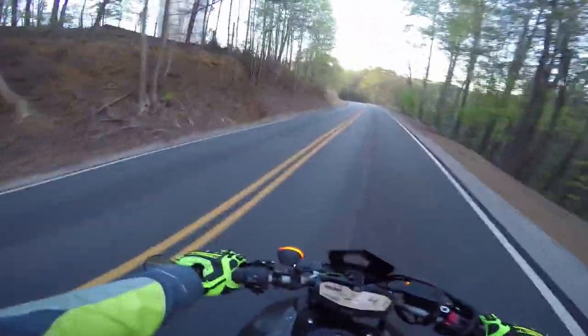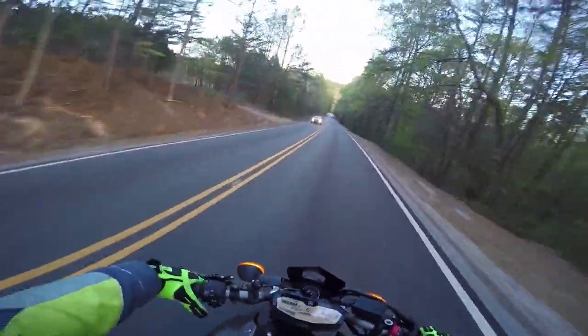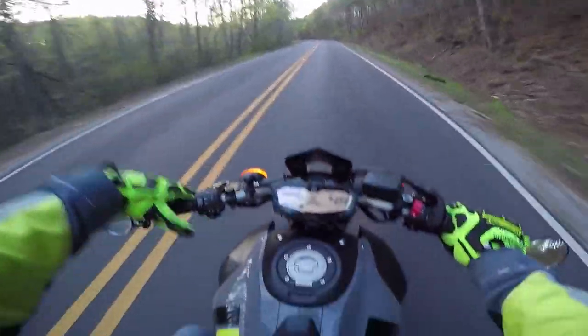The suspension has never once limited me in anything I wanted to do, and that's kind of the same with the brakes. I've never ridden anything with radial master cylinders, Brembo calipers, and all the high-end flagship model stuff, but I've never been let down by these brakes either.